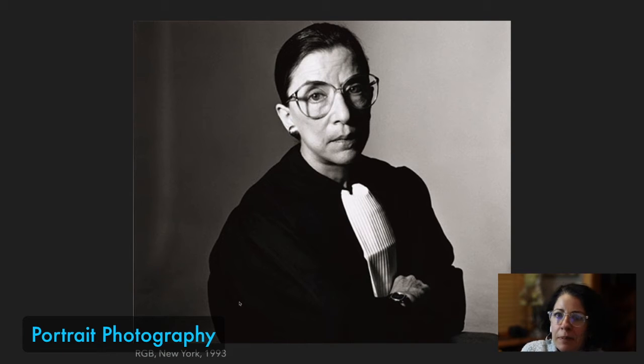RBG — RIP — Ruth Bader Ginsburg. Penn photographed her in 1993 in New York. Look at the background in this: nothing. How could you achieve this in your house if you don't have a backdrop? How about a sheet, or just a wall? Take everything off of it. Move everything so that you can really focus on your subject.